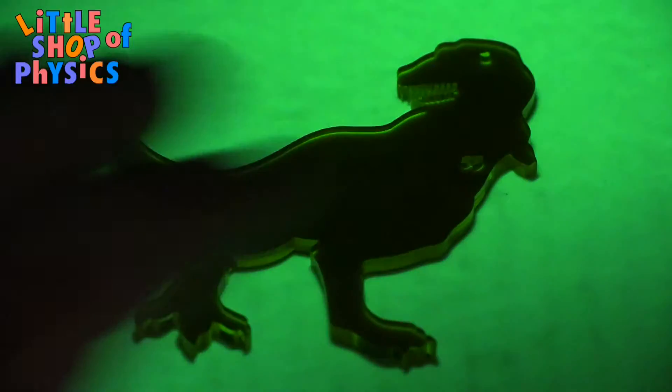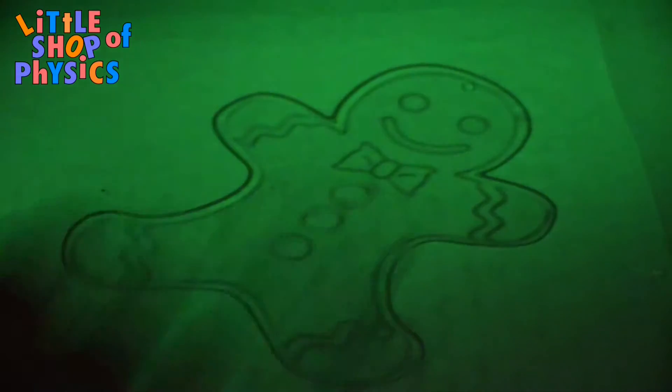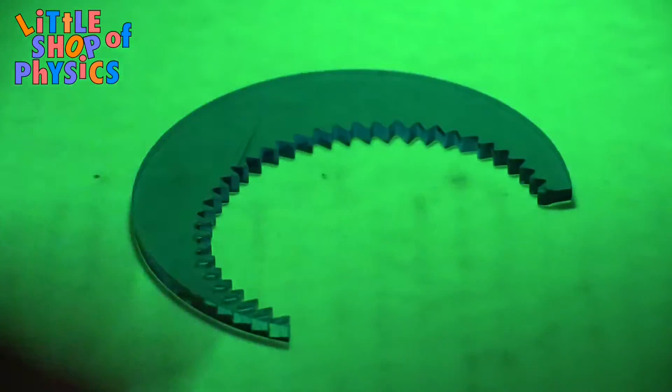The same thing happens for these plastic objects. Basically what's happening here is when the light shines on the paper, it energizes the paper. But the light can't pass through my hand, and it can't pass through many of these plastic objects. So you still see a shadow where the paper did not become energized.